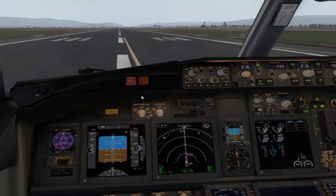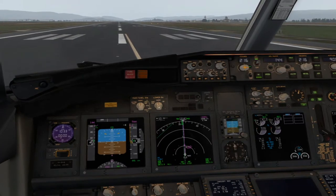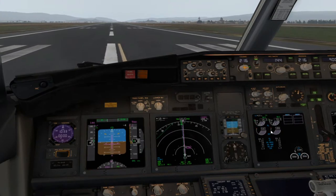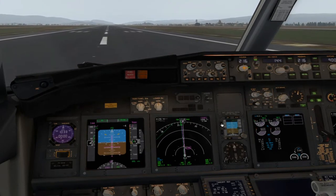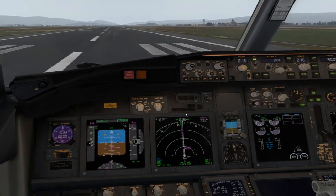Una vez autorizados, aplicamos un 40% de N1, comprobamos parámetros de motor, y a la vez que vemos que está estabilizado, le damos a TOGA. Tratamos de mantener el eje de pista.